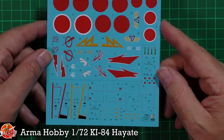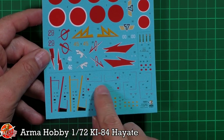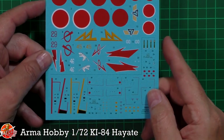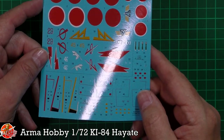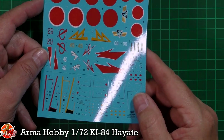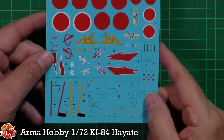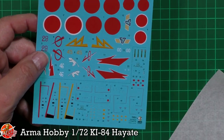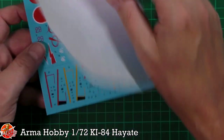The carrier film may be a little bit thick, but for the more complex markings they have made the attempt to undercut them. If I catch it in the light — there it is — you can see on the carrier film how it's not just solid all the way through; it's undercut. So that should help out with silvering. Very nice indeed.